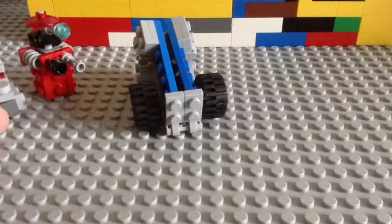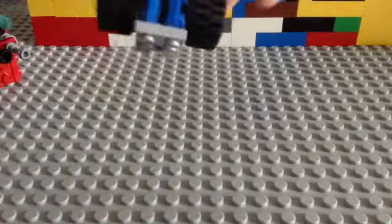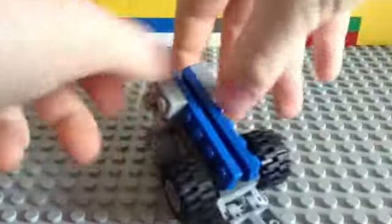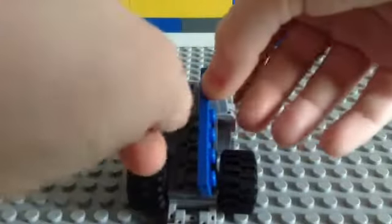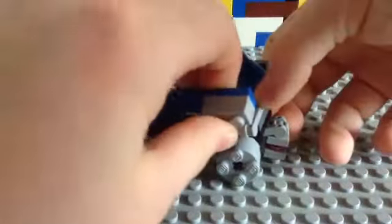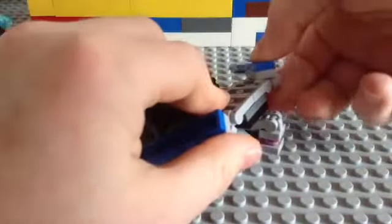I'll show you the Lego Transformer first. I'll show you what it's like in robot mode — you pull these down, bring these aside, turn it. Sorry, it's quite delicate. Do the same on this side, turn it, and then bring them down like this.